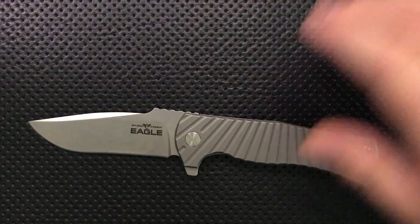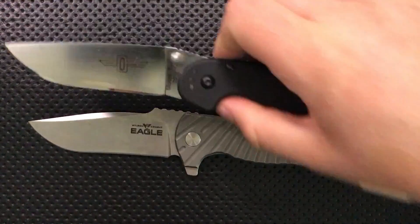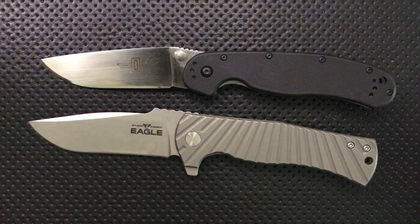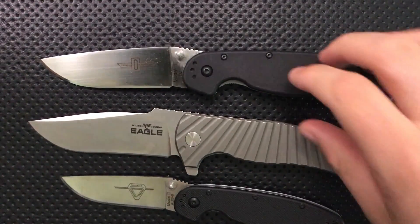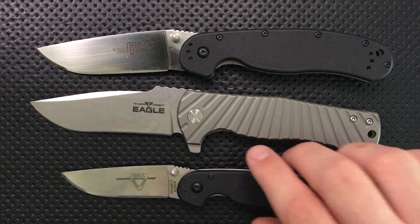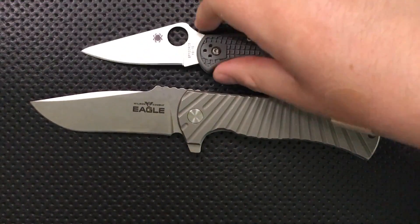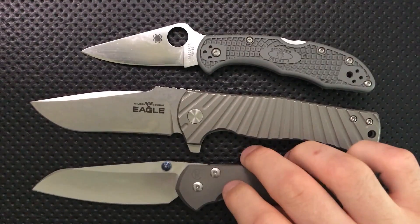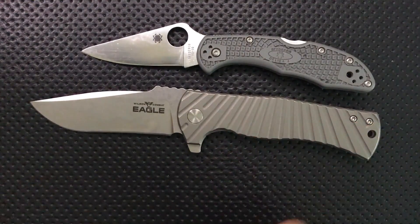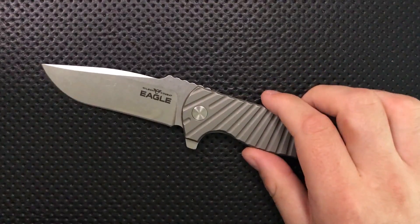Let's do a size comparison as always. First off, your Ontario Rat number one and your number two. We can see this is not a small knife — blade's coming in at 3.6 inches. There's the size: Spyderco Delica, Chris Reeve Knives large Sebenza, another knife in the same price range. I think that ought to do it for size comparison.